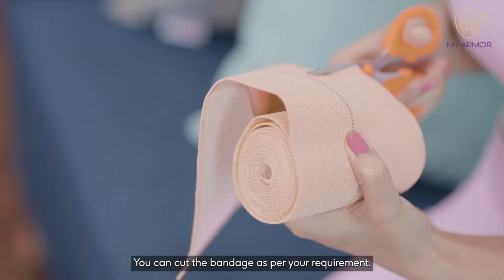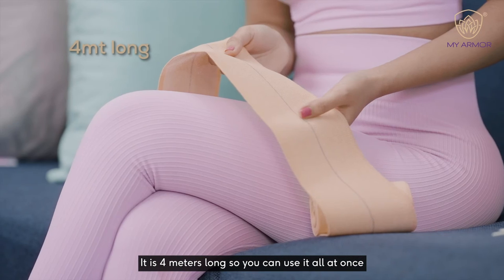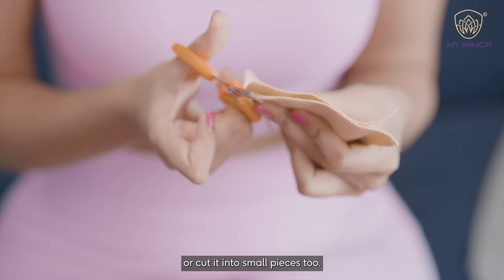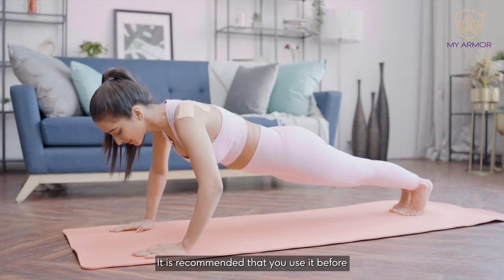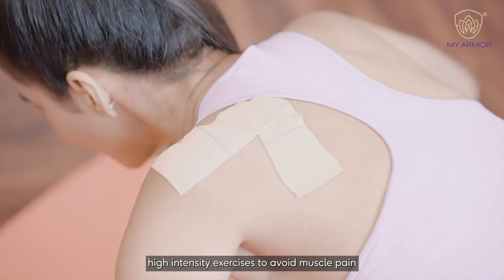You can cut the bandage as per your requirement and apply it on sore muscles. It is 4 meters long, so you can use it all at once or cut it into small pieces too. It is recommended that you use it before high intensity exercises to avoid muscle pain.